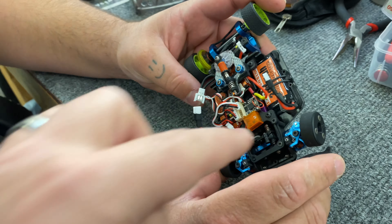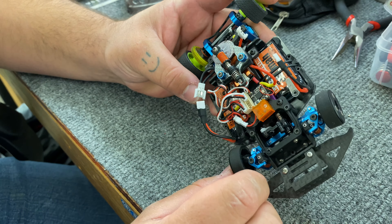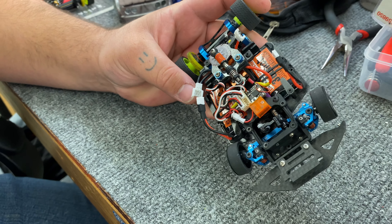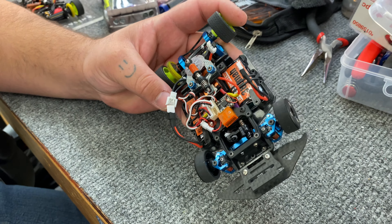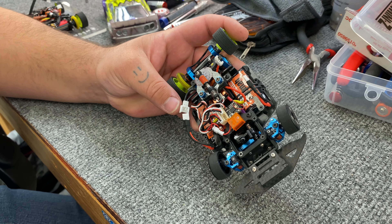The servo saver will pop out — on the bottom, where that goes. Yeah, it over-travels. So I reduced it down to 80% endpoints and it's been fine. You still have plenty of turnbuckle. Yeah. It definitely turns better than the old 2.5.